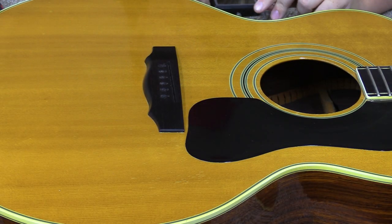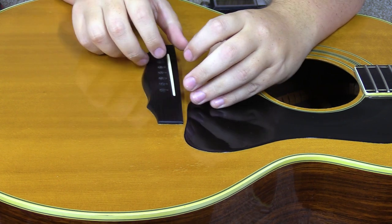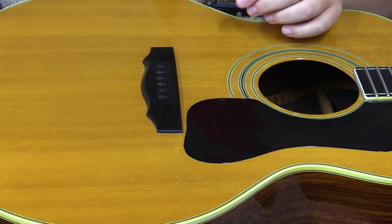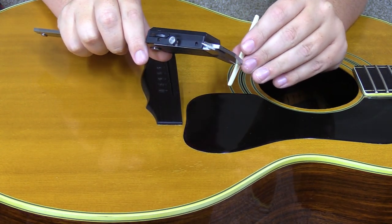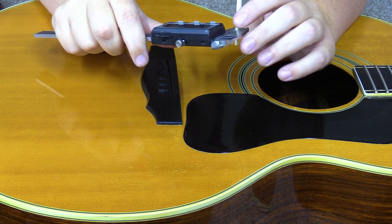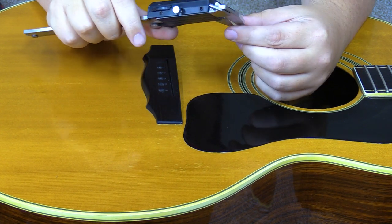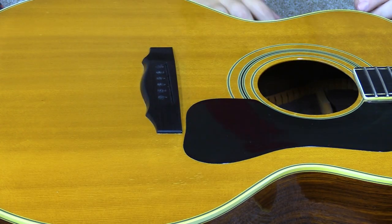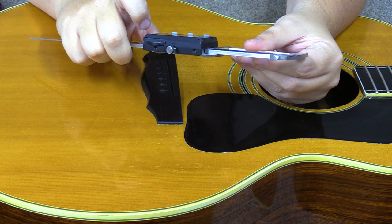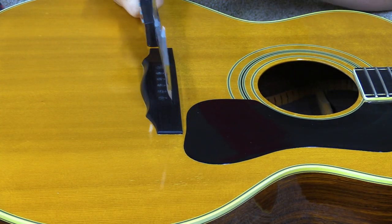I think we're ready to start working on a new saddle. I'm fairly certain the old one fits fairly snugly in here despite being way too short, so I can use it for thickness and length measurements — it's easier to pull them off the saddle than off the slot. We're looking at about 95 thousandths thick, with some variance, but about 95 thousandths of an inch. For length we want roughly two inches and eight hundred thirty-two thousandths.